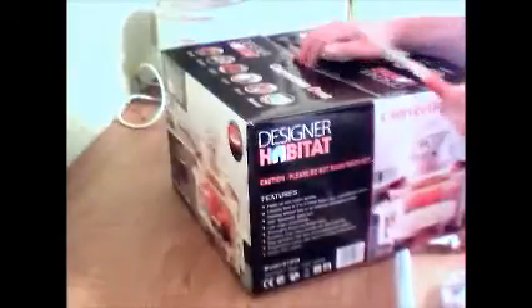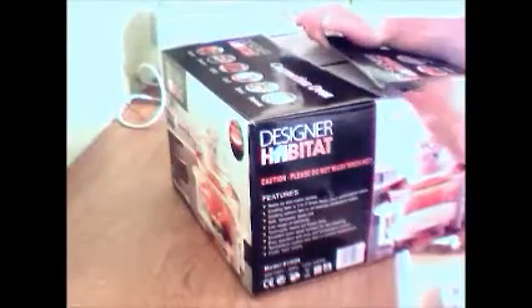Welcome to my review of the Designer Habitat 1400 Watt Halogen Oven. I saw a family member with one of these the other day and I was so impressed I thought I'd give it a go. I'd seen a few of them around on teleshopping channels and thought it was just one of those gimmicky things that wasn't going to work. But I was actually really impressed, and considering I'm normally cooking just for myself rather than heating up a whole oven or the Rayburn, I thought I'd give it a try.